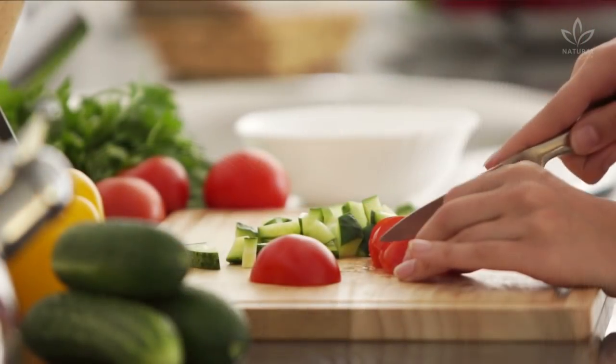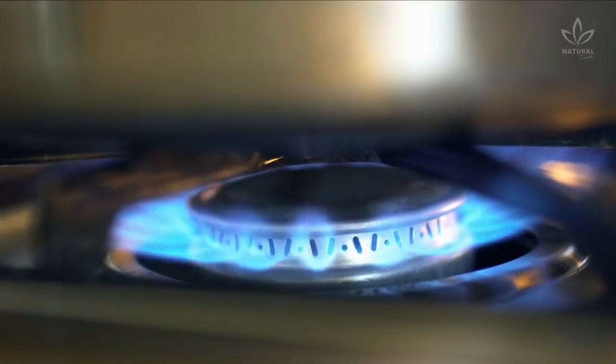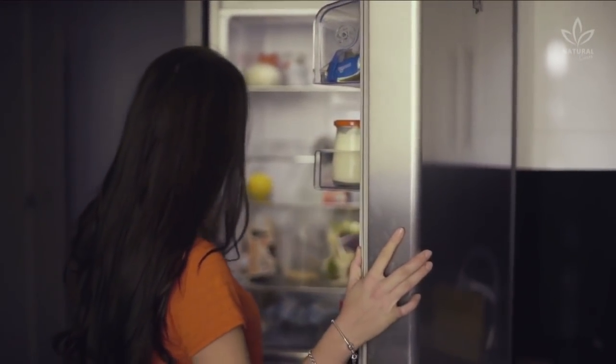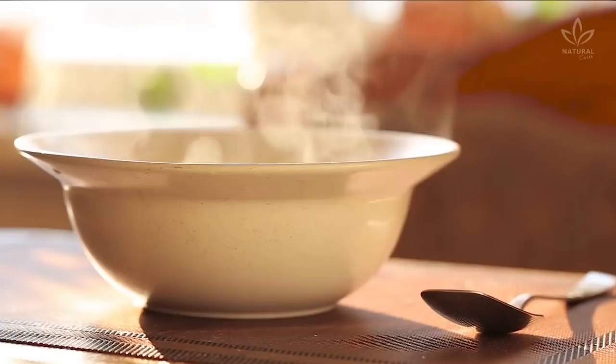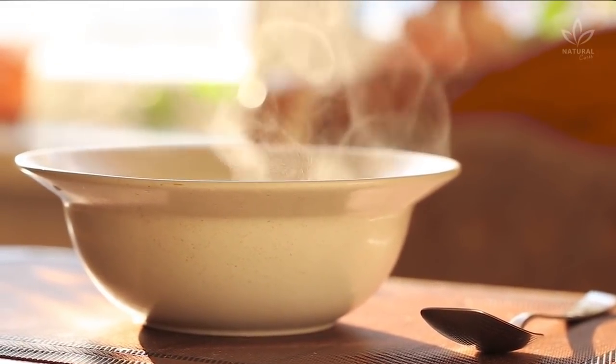How to make it? Slice all ingredients and add them to a pot with 84 oz. of water. Cook for approximately 40 minutes on low heat. During the first 3 days, it's safe to keep your soup in the fridge, but the remaining servings should be frozen and thawed each day of consumption. The soup makes around 10 servings.